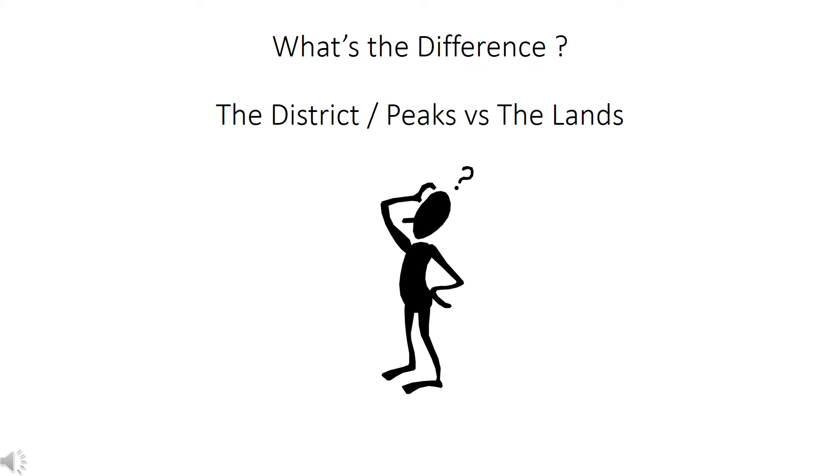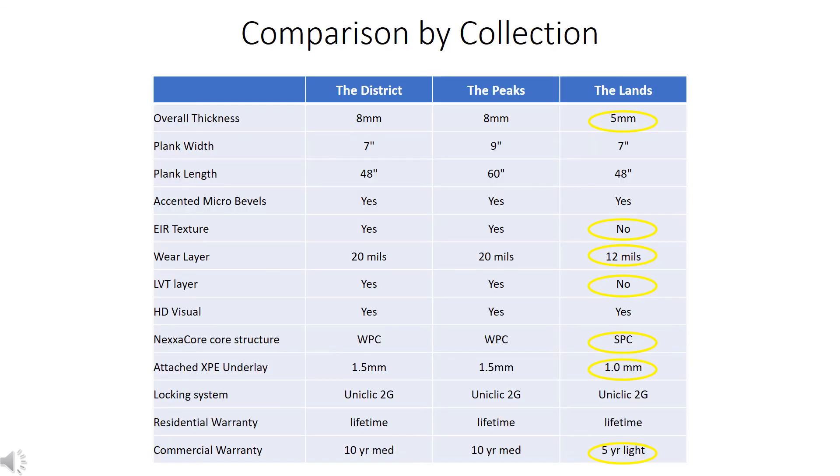So this is a ton of information to digest. What's the difference between the District/Peaks versus the Lands collection? Using this chart, the standout differences are highlighted in yellow. The Lands collection has a thinner 5 millimeter overall thickness, no EIR texturing, a thinner 12 mils wear layer, no LVT layer, a thinner and different SPC core structure, a thinner XPE pad, and features a 5-year light commercial warranty compared to a 10-year medium commercial.